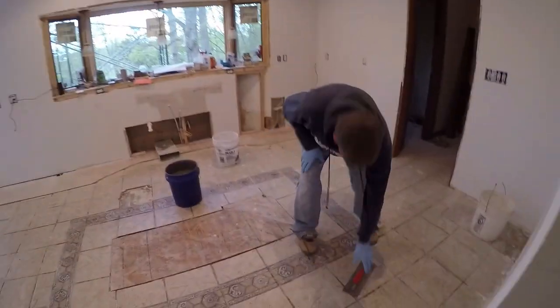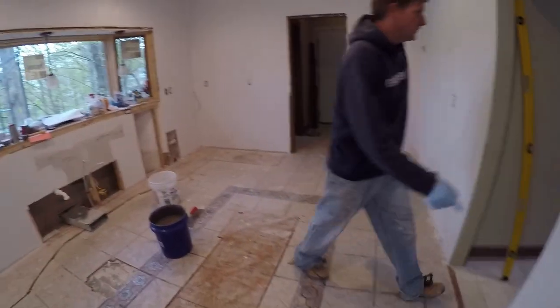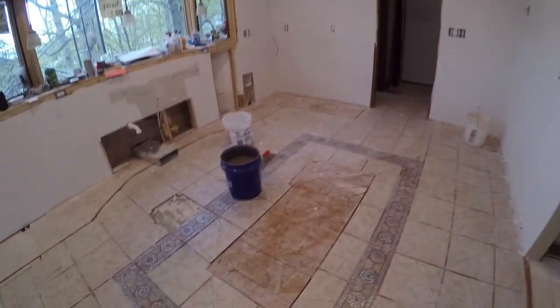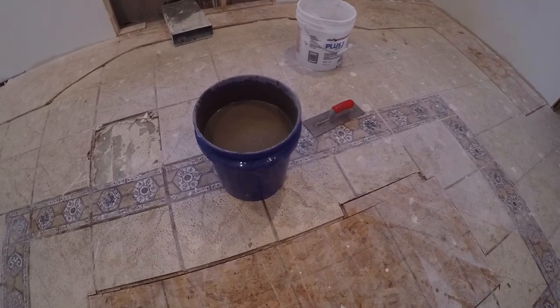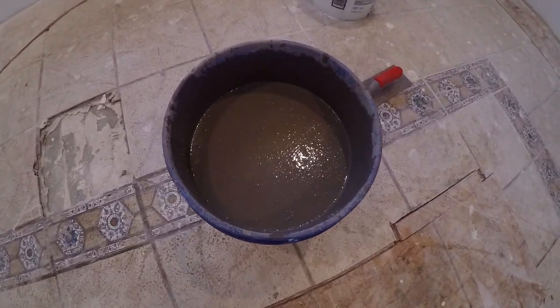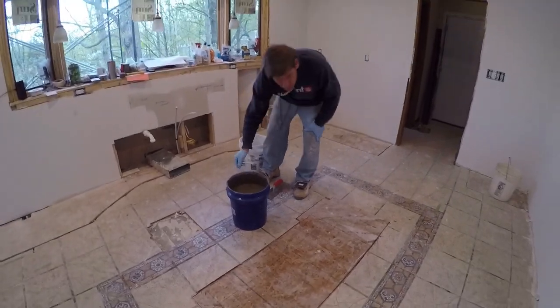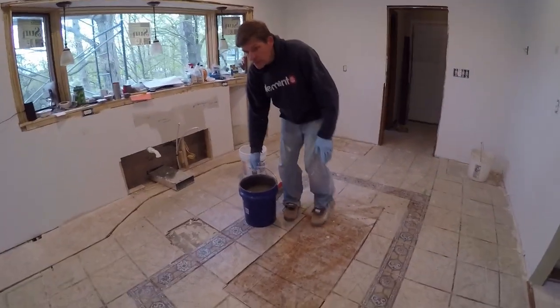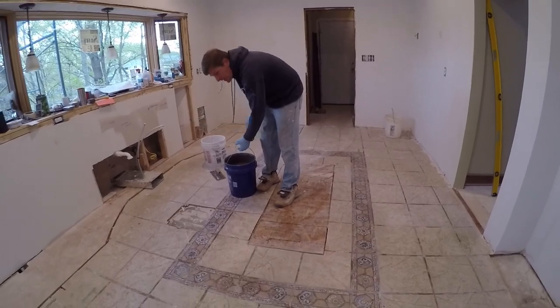Okay, so we'll get to pouring. It's mixed up pretty good — there may be a few lumps but it's not bad. Now we're just going to start pouring. You can see the outline there, so we'll do that side and then work this way.